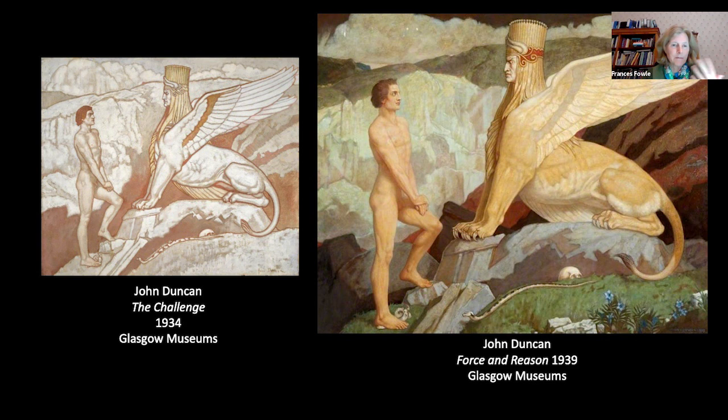It's important to underline that Duncan abhorred the notion of racial isolation. While the 19th century trend for creating racial taxonomies led in time to the belief in an Aryan master race, Duncan was strongly opposed to such notions. In 1934 he painted The Challenge, an extraordinary image drawing on Egyptian art and classical mythology, popularly known as the Blonde Beast. By 1939 he had developed this into a larger, overtly anti-Nazi image which he renamed Force and Reason. In both images, the naked Oedipus encounters the powerful and malevolent force of the Sphinx — half-human, half-beast — whose symbolism is, for once, overtly political.